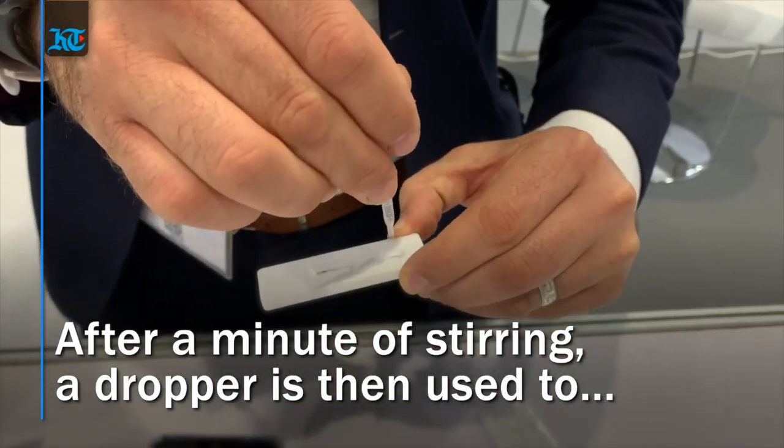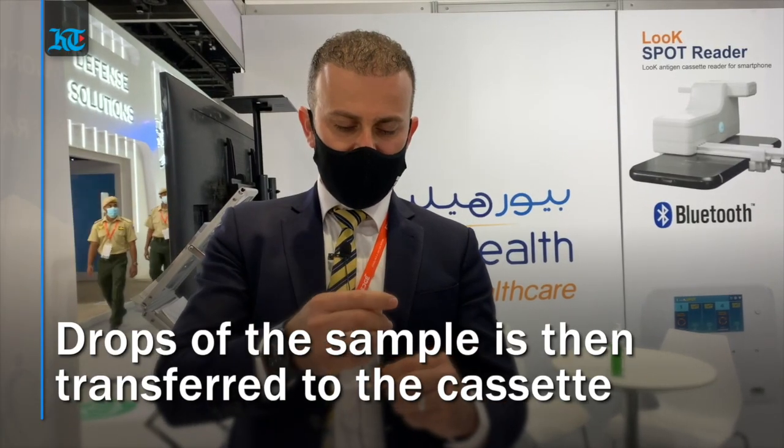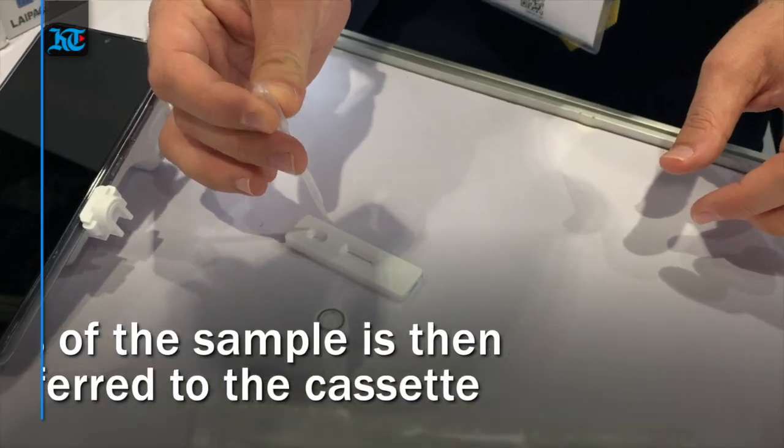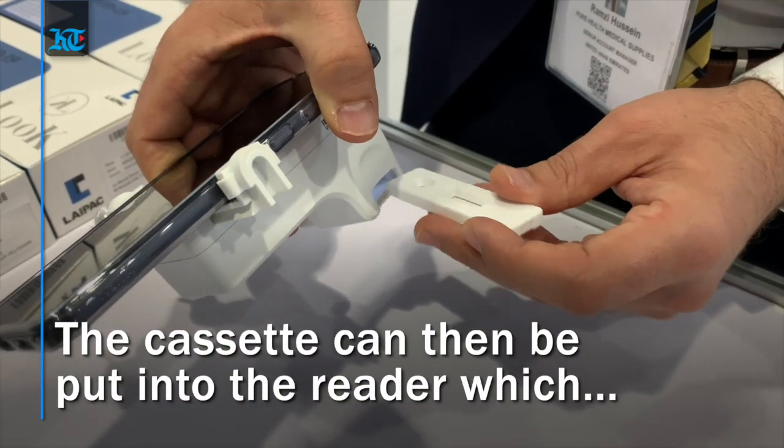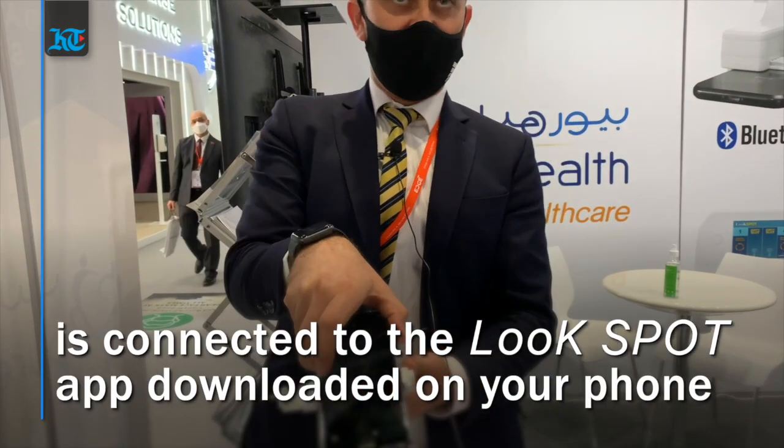Using the rubber dropper, take a small amount of the sample and place it onto the cassette — the COVID-19 antigen test — adding two or three drops. Immediately place it into the reader and you can have the result in five to eight minutes.